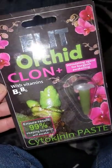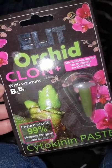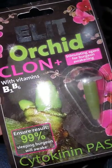This is the review for Elite Orchid Clone Plus. It's pretty much for Hibiscus, African Violets, Roses, Orchids obviously, and Birgion Awakening.